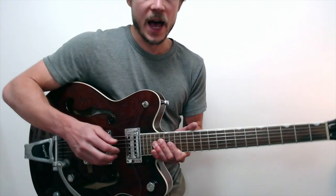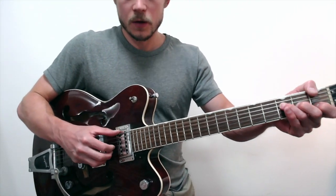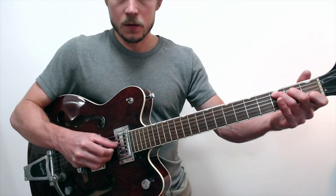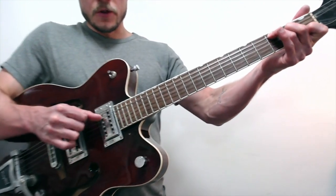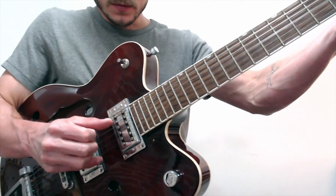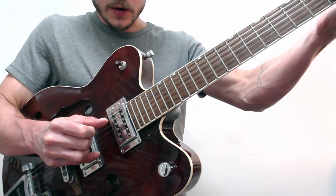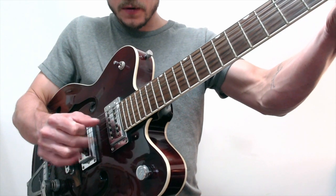This next part is the hardest part in the song. If you've watched the Lonesome Valley video by John Hurt that I put up, it's also really similar, so maybe you already have it if you've got that song down. It's a C chord again — 5th string C with the 3rd string, then alone on the 4th string, and alone on the 2nd. So 4 and 3 together, alone on the 4th, alone on the 2nd.